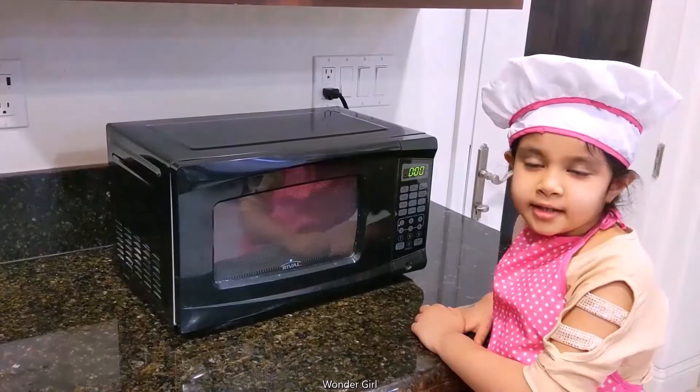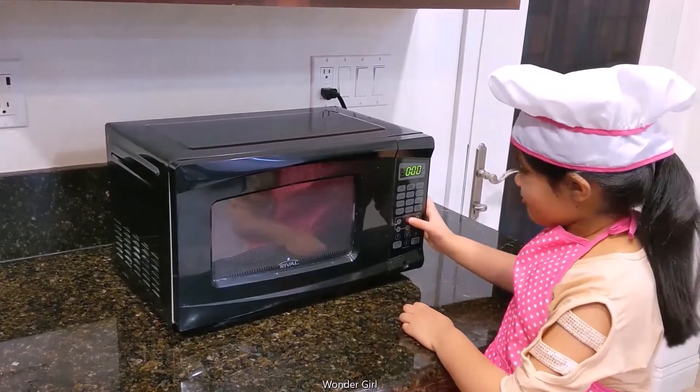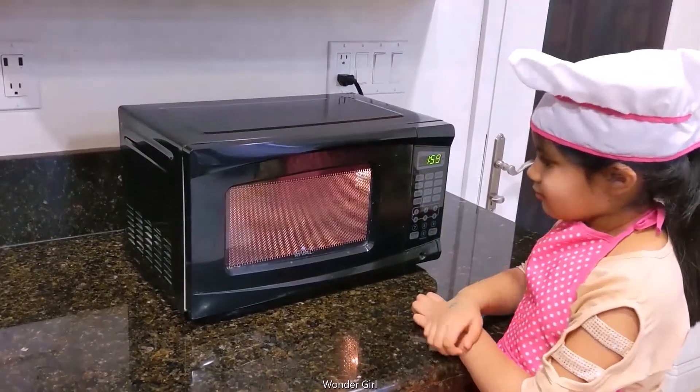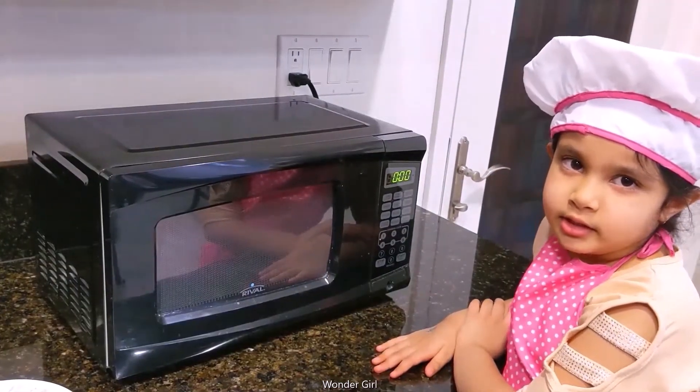Back in the microwave for two minutes. Two minutes is over and I'm opening it.